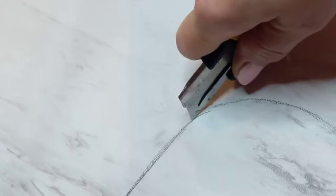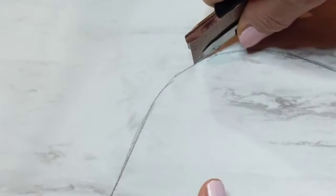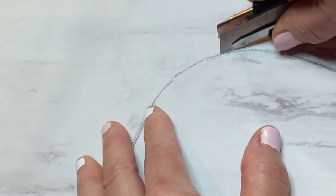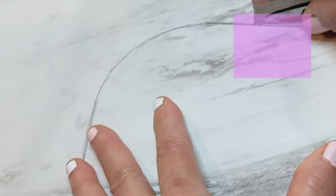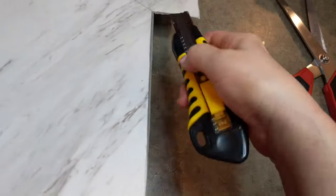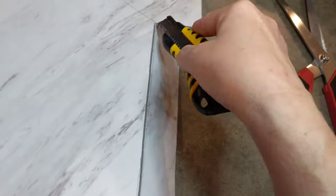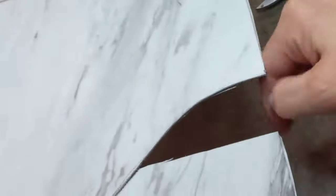Be careful and take your time when using an X-Acto knife. Cut it here so it's easier to snap off. I did the circle with the X-Acto knife but it's really hard to pop this out, so I cut out a piece here to make it easier.